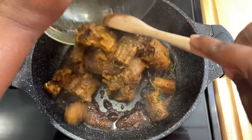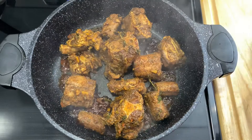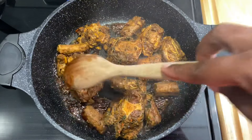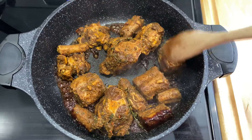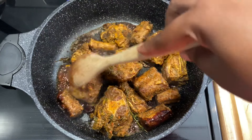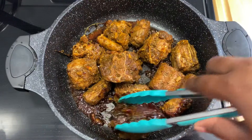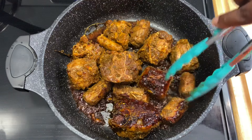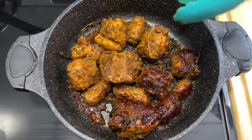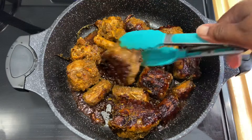Now we're going to add our beautiful oxtail. I do not flip my meat when I put them into the browning — I allow them to get that color for about three minutes before I flip them over. Now I'm starting to flip them over — oh my gosh, this is that beautiful caramelized color I was talking about. I'm going to continuously turn and flip them so every side gets that color.